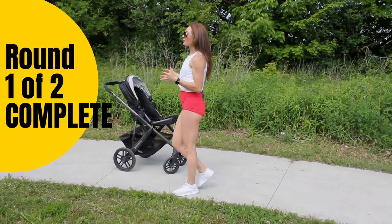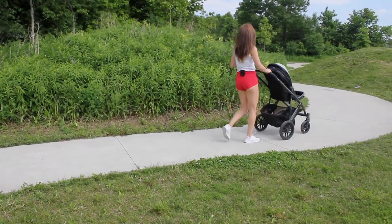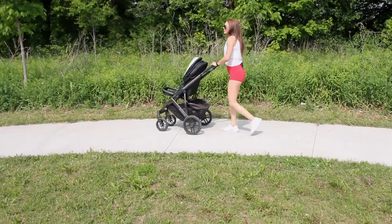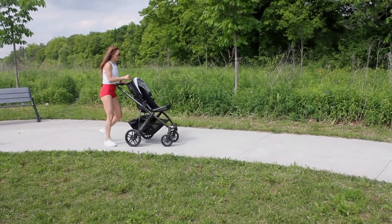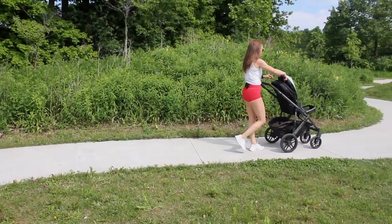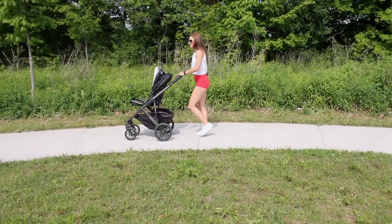That's the first time through our workout. Get back to your stroller, take a walk, shake it out, and we're going to go through that again. I'm going to give you a minute or two rest. Make sure that you're drinking enough water while you're doing this workout, especially if you're in the sun on a really hot day. We've got a few more seconds and then we're going to go back to our first exercise, the shuffles.